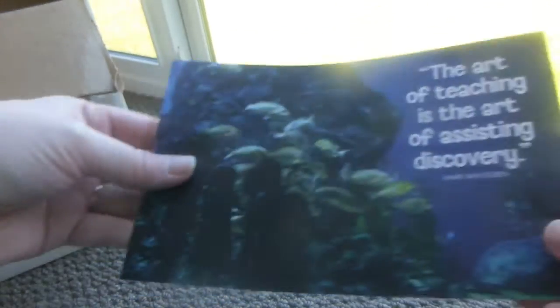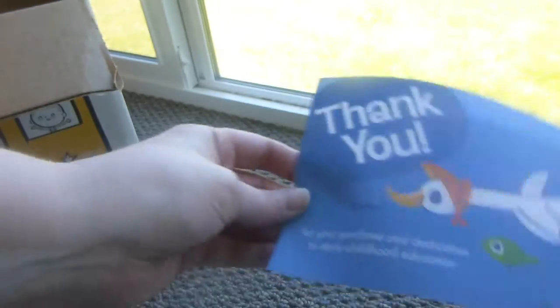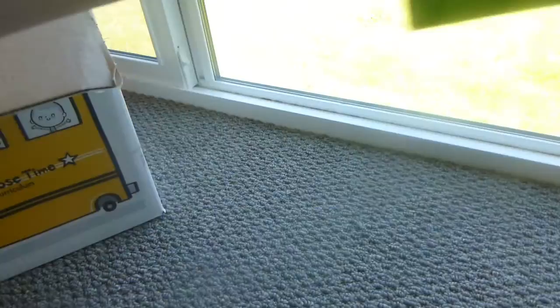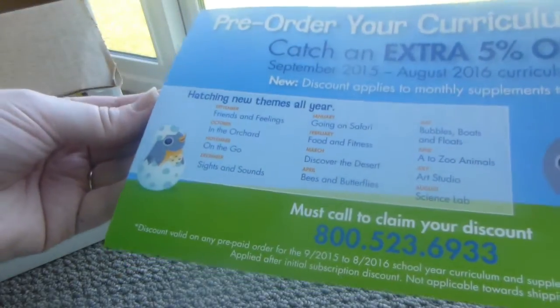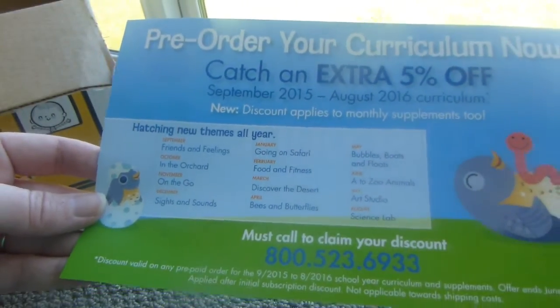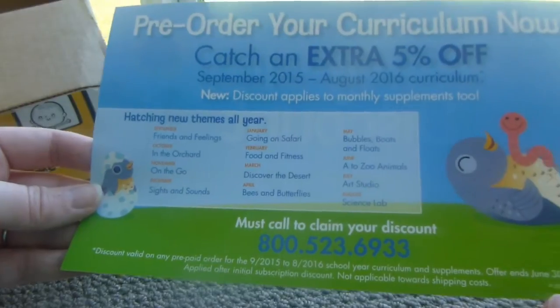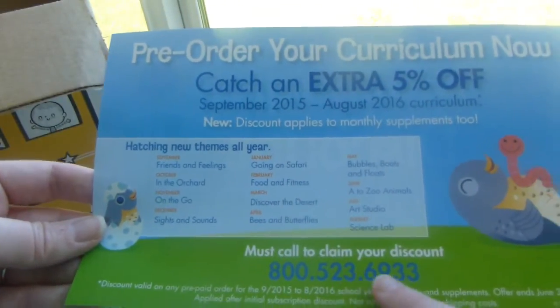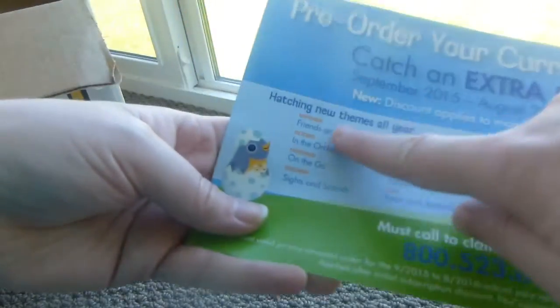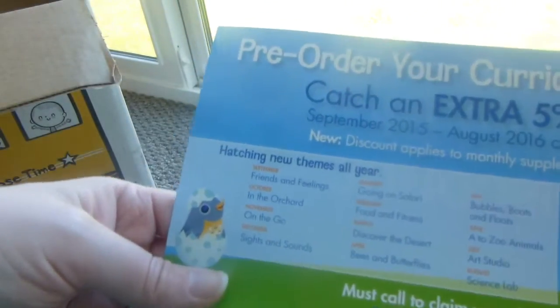This is just a little thank-you card they put in here. Now this also has my welcome kit. There's an early bird discount — pre-order for next year and you earn an extra five percent off. The offer ends June 30th. Here's the number to call if you want to do that, and it tells you what all the different themes for next year are going to be.